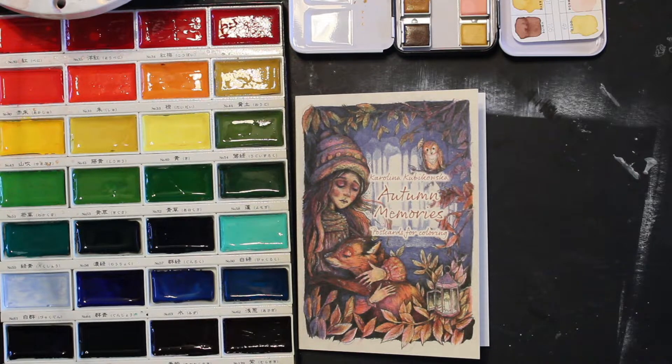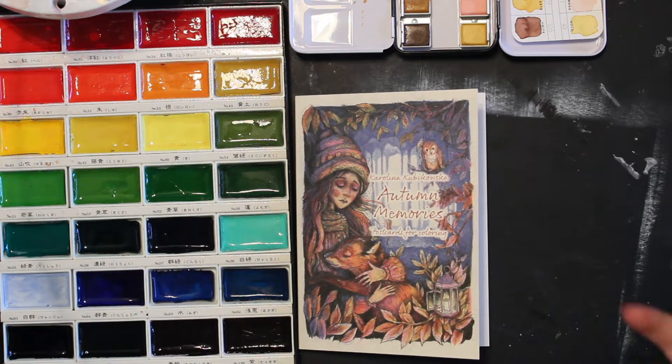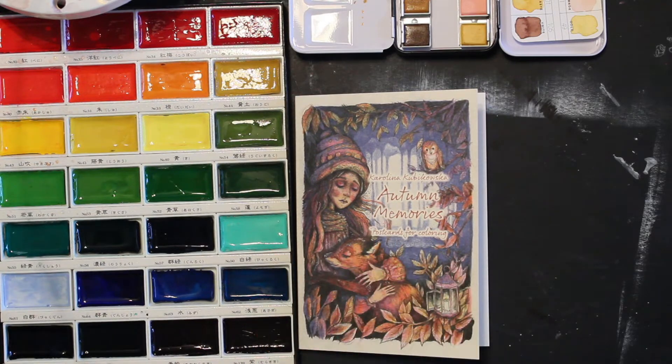I just want to relax. I have no desire to really work today. So we're going to take a look at this Caroline Kabakowski's Autumn Memories coloring book. I think they are so cute — I did a flip-through of this a couple weeks ago. It's so pretty, so I'm going to do some watercolors in them.